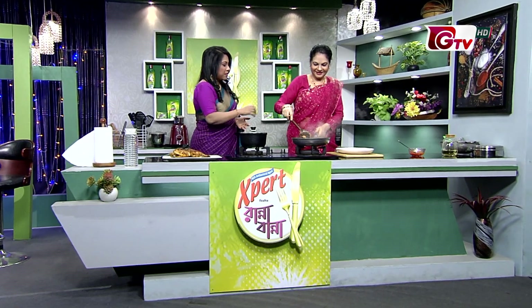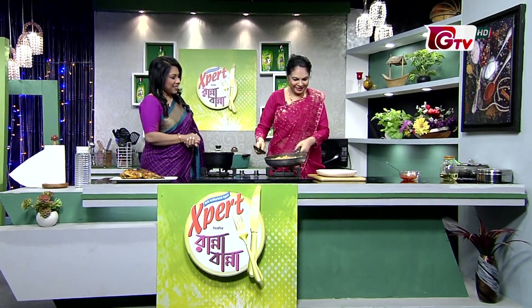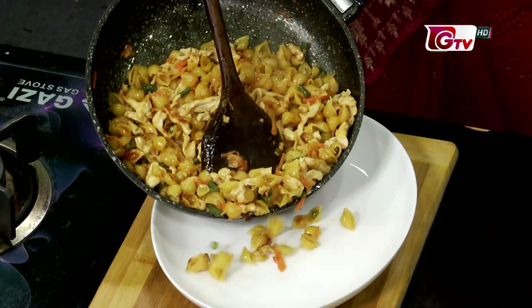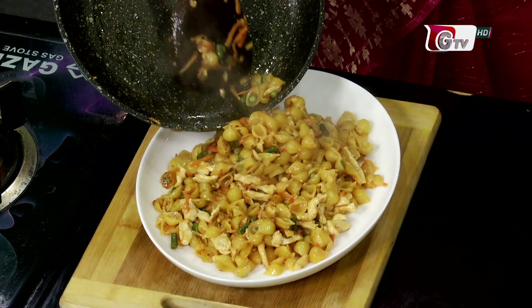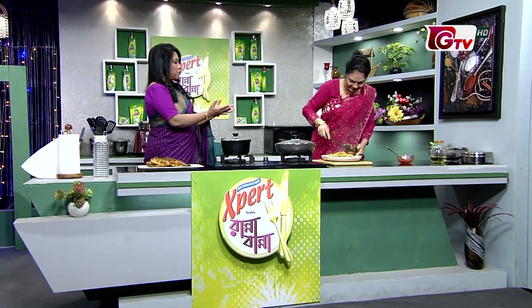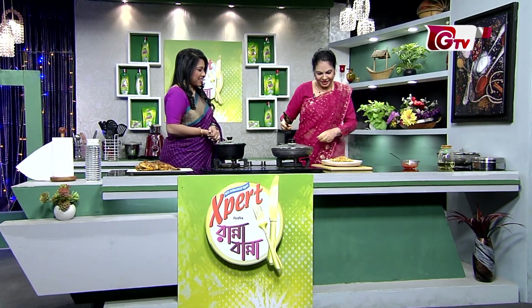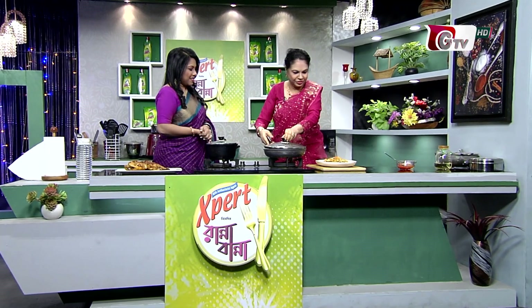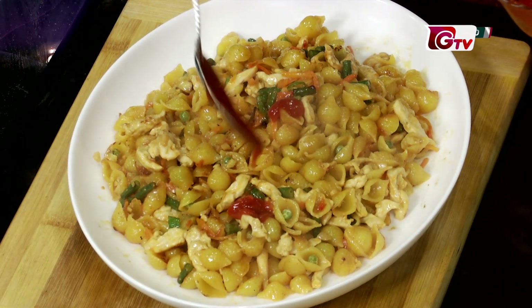This is a colorful dish. I am going to put it on the dish. Do you want to put it on the dish for food presentation? I will put it with the dish.